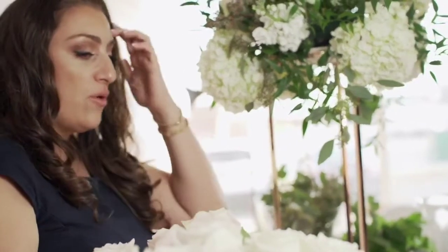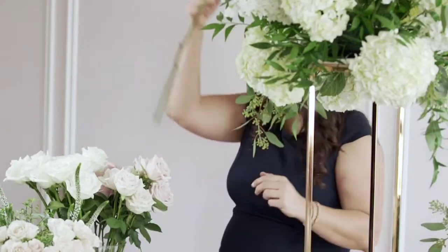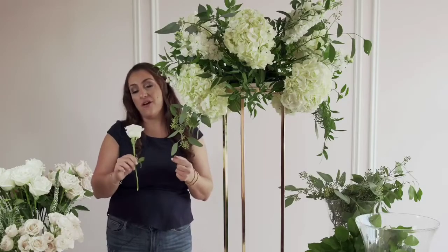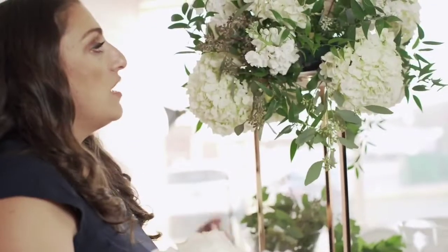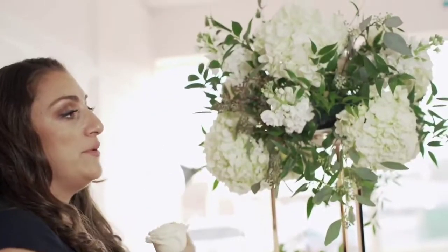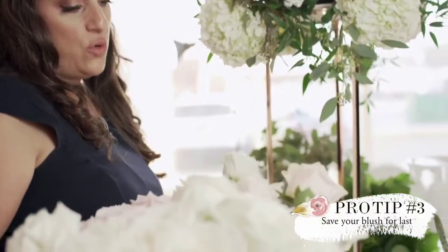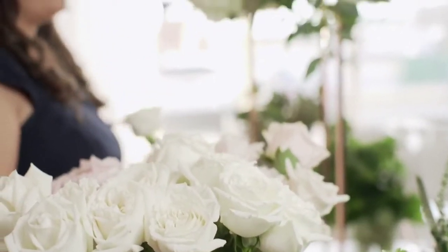Now we're going to start inserting our roses. We're going to use the white as our first layer. I used my white roses first as my inner layer because we also have white hydrangeas in this arrangement. Because the hydrangeas are so big and large in size, they're very prominent, and I don't want the centerpiece to be overtaken by the white. We do also want the blush to show through, so the blush roses will be the last layer that we use in our arrangement.